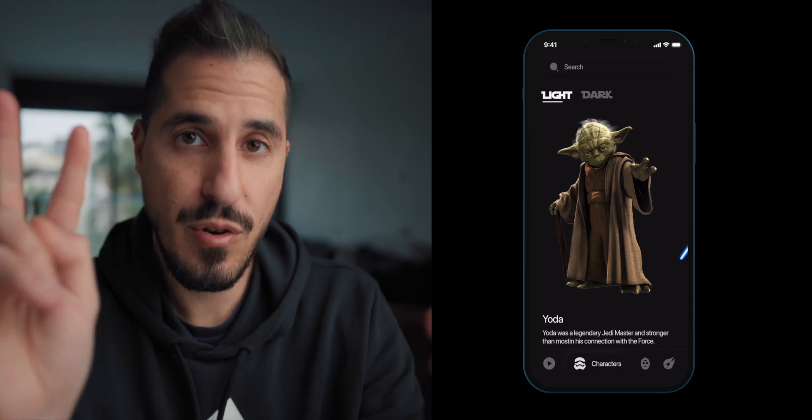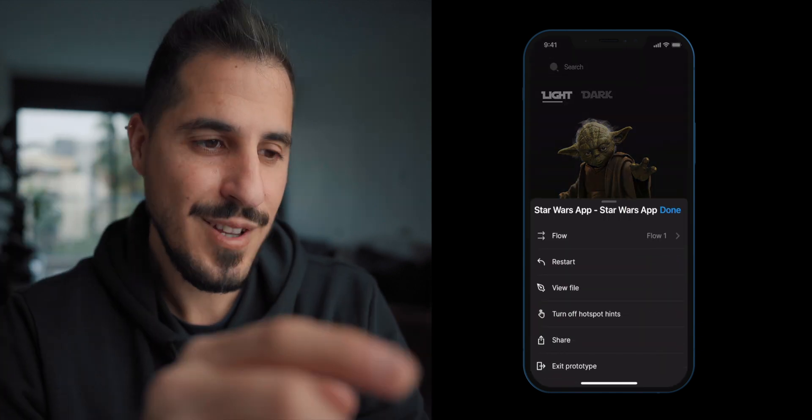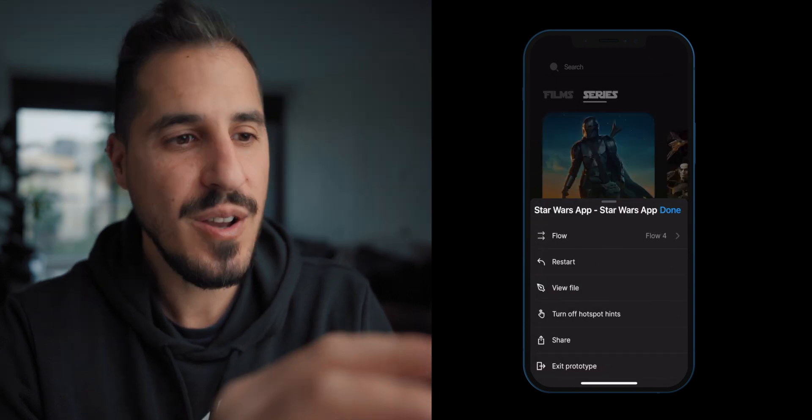If you want to go back, you need to tap and hold with two fingers anywhere on your screen, and this little menu will pop up. It's really cool — you can flip between flows if you want to.